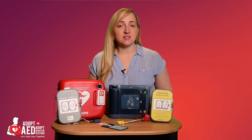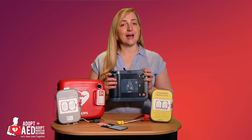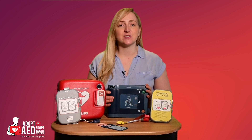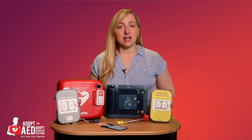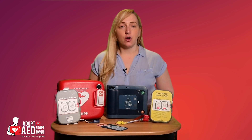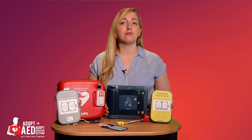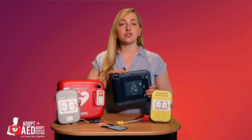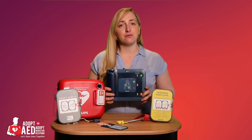This type of AED is designed for an outdoor environment. The FRX is rugged, lightweight and reliable and can withstand extreme temperatures, dust or wet environments. It can be used at an altitude of 15,000 feet or 4,572 meters and can withstand a drop of 4 feet to any edge, corner or surface. It also operates between 0 and 50 degrees Celsius.